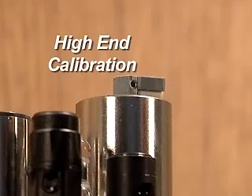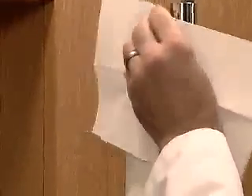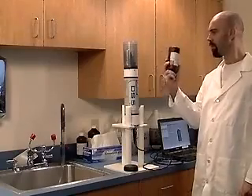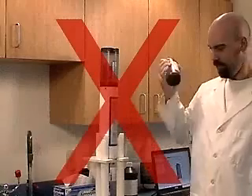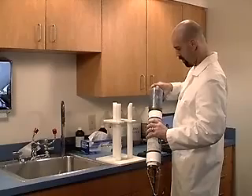High-End Calibration. The high-end calibration point should be a value higher than the highest value anticipated at the deployment site. The standard factory high point is 100 NTU. Pour the deionized water out of the storage cup and dry the sensors again. Gently swirl or invert the bottle of 100 NTU stable cal for 2 or 3 minutes to mix the suspension. Do not shake the bottle of stable cal, as this will suspend air bubbles in the solution and change the turbidity of the standard. Pour the stable cal into the storage cup until it is about 25% filled.